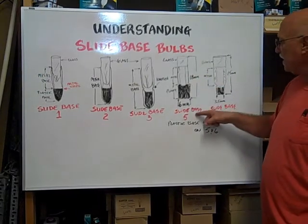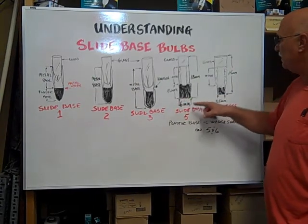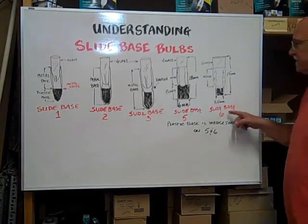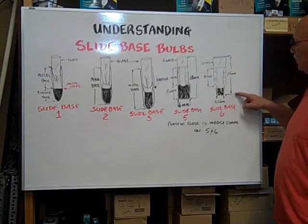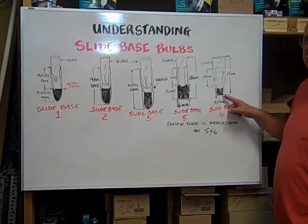The slide base five is eighteen millimeters long and six millimeters wide. The slide base six is fifteen millimeters long and three point five millimeters wide at the base.